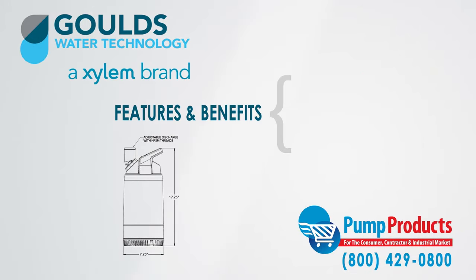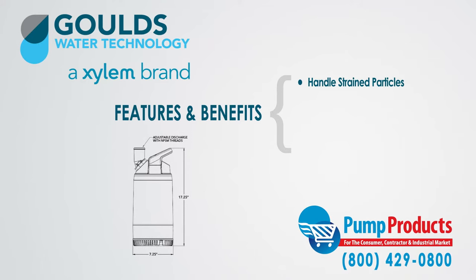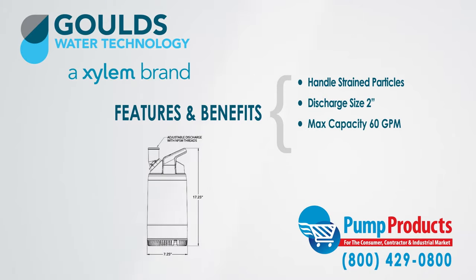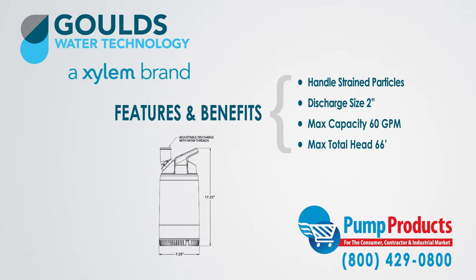Some of the features and benefits of the 2DW series are: they can handle any particles that pass through the strainer, and they have a discharge size of 2 inches with a maximum capacity of 60 gallons per minute and 66 feet of total dynamic head.